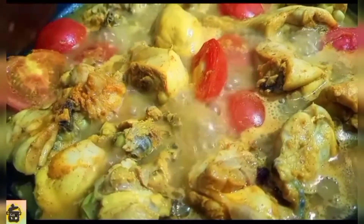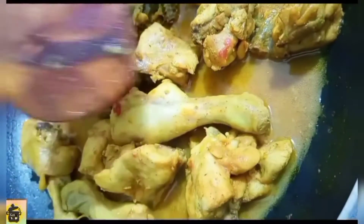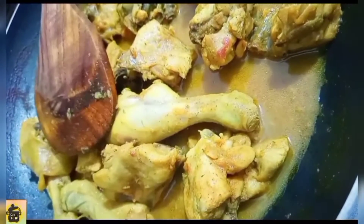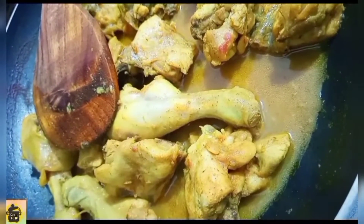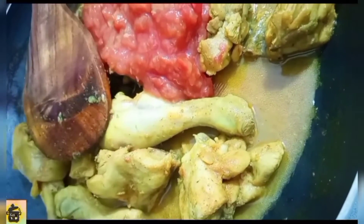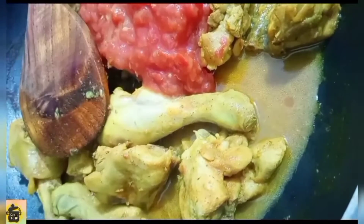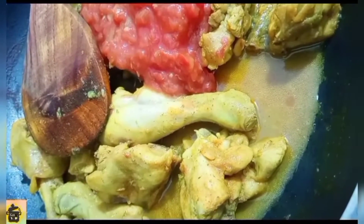Now we will remove the tomato and grind it. We will cut the chicken and cook it after that. The chicken is cooked and the tomato is done as well — grinded and added together.